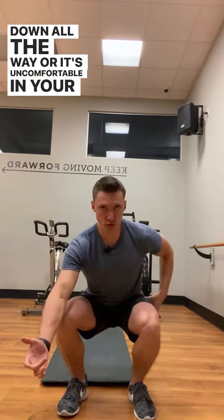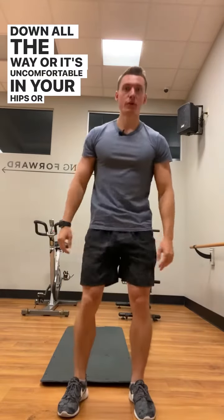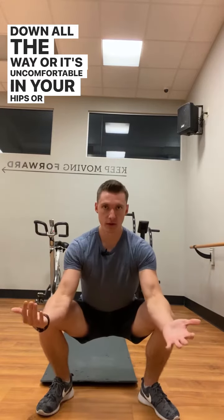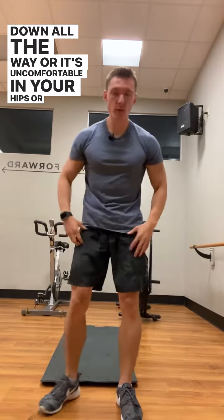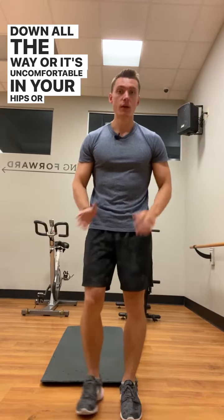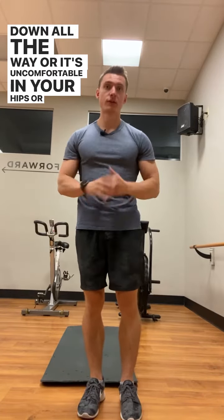For example, if keeping your toes forward means you can't go down all the way or it's uncomfortable in your hips, but then you widen your stance a bit and turn your toes out and that feels much better, then go with that stance. Play around with your stance width and turning your toes in and out and see what works and feels best for you.